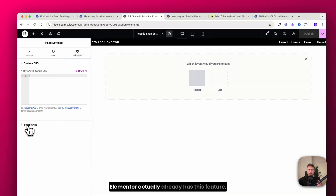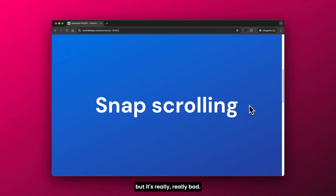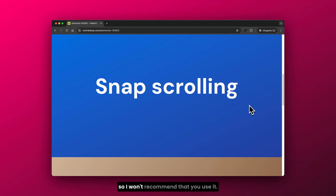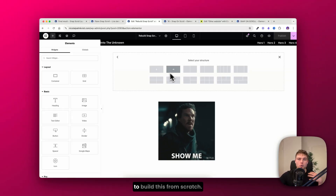First, let me show you that Elementor actually already has this feature, but it's really bad — it's not smooth — so I won't recommend that you use it. Now I'm inside the Elementor editor and I'll reveal how to build this from scratch.